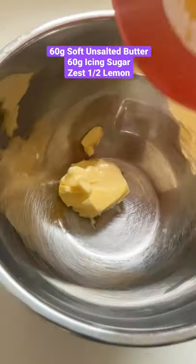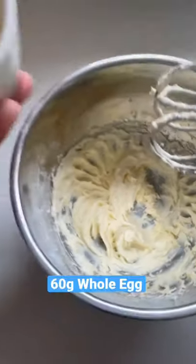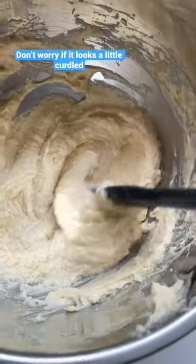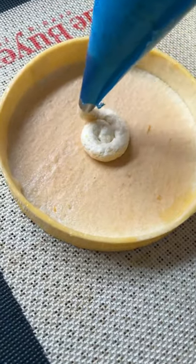We're going to start by adding soft butter, icing sugar and lemon zest into a bowl, then beat it until it's smooth. Once it looks lighter, take your egg and pour that in. Once you've beaten the egg in, take your ground almonds and flour and mix that in. We should then have this smooth almond cream, then we're going to pipe a thin layer of that mixture into a pre-baked tart shell.